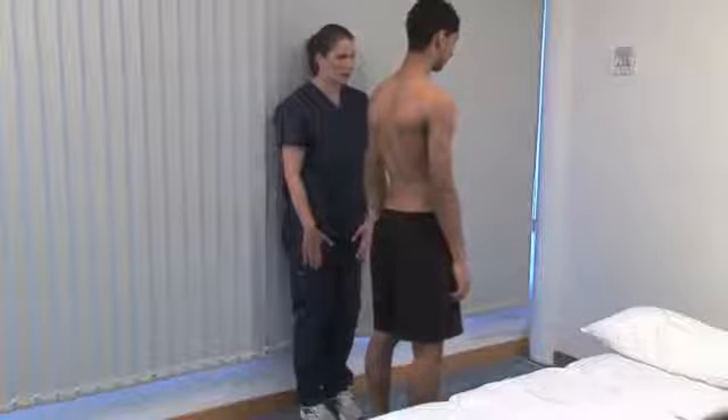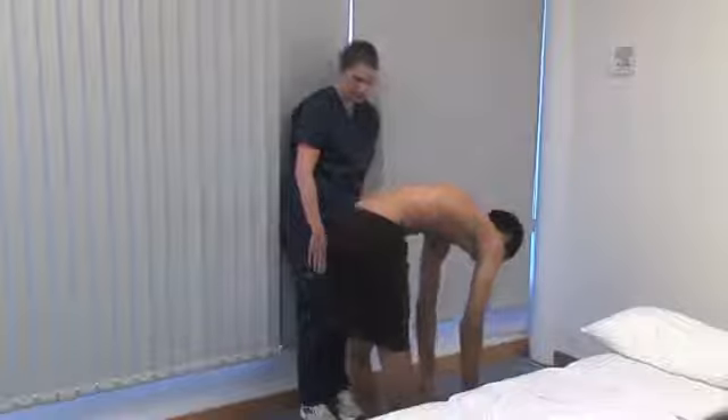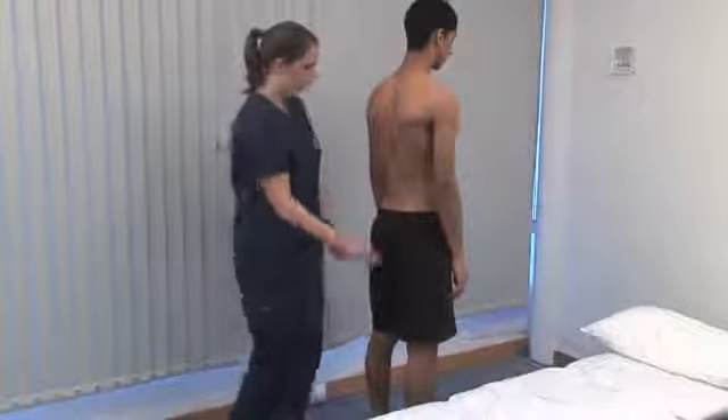Can you try and touch your toes? Stand beside the patient while they bend down. As well as spinal flexion, look for exacerbation of scoliosis or limitation of hip flexion.